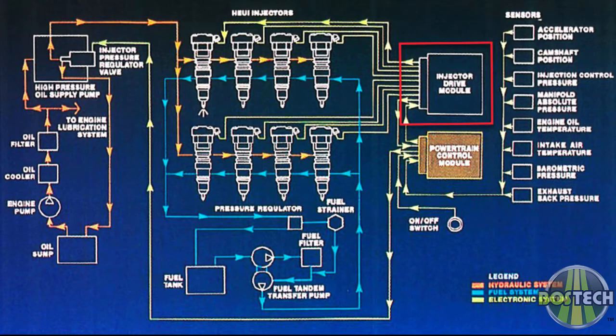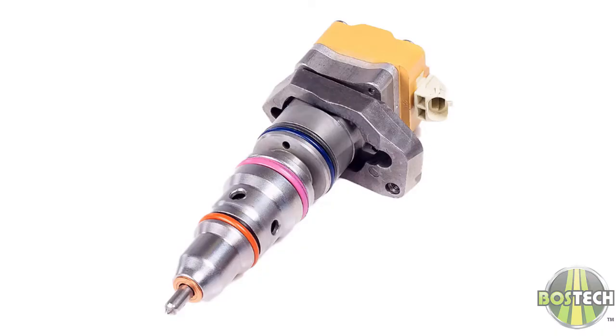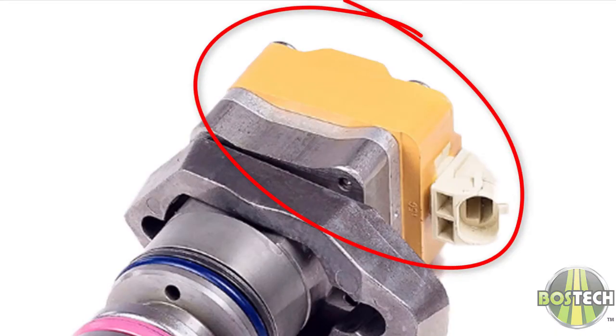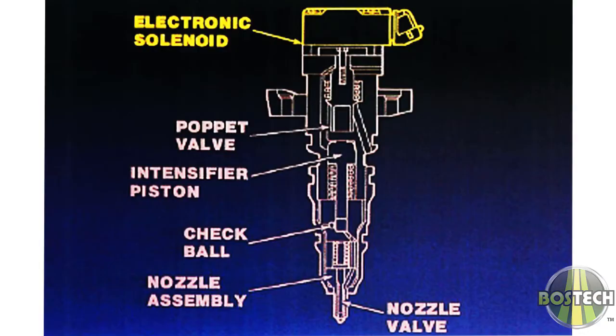The IDM, after receiving the pulse info for timing and duration from the PCM, steps up the system voltage to 110, 120, or 140 volts at 7 amps depending on the IDM unit installed, and then sends it to the proper injector electronic solenoids in the head of the injector. The injector solenoids are very fast-acting electromagnets which, when energized, pull the internal poppet valve off its seat, and when de-energized, the poppet valve is reseated via a spring. The injector solenoid is actuated a minimum of 27 times per second at 110, 120, or 140 volts at 7 amps.